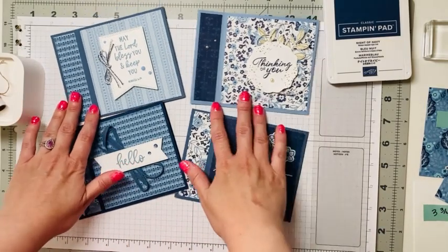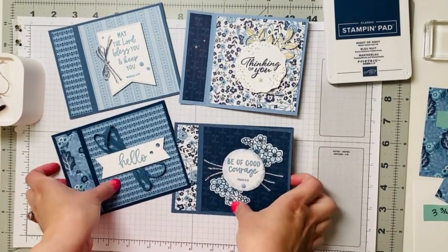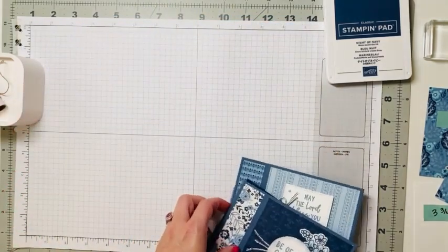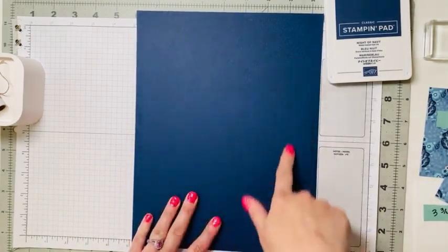In these fun fold cards you can see I've used different stamp sets and different embellishments, but the fold is the same. So let's clear our space and let me share with you what you're going to need. You're going to need a piece of cardstock, eight and a half by eleven.